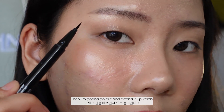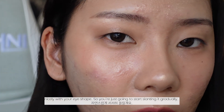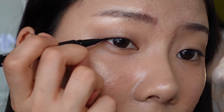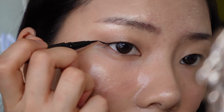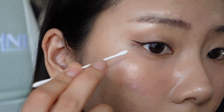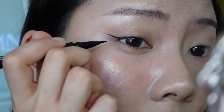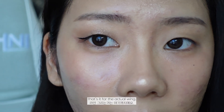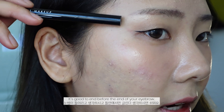Then I'm going to go out and extend it upwards, but you don't want to go up too dramatically because it won't flow correctly with your eye shape — you're just going to start slanting it naturally. This is the slant I'm working with, and I'll clean it up a little with a cotton swab, then fill in that little dip. For anyone stuck on where to end your liner, it's good to end before the end of your eyebrow.